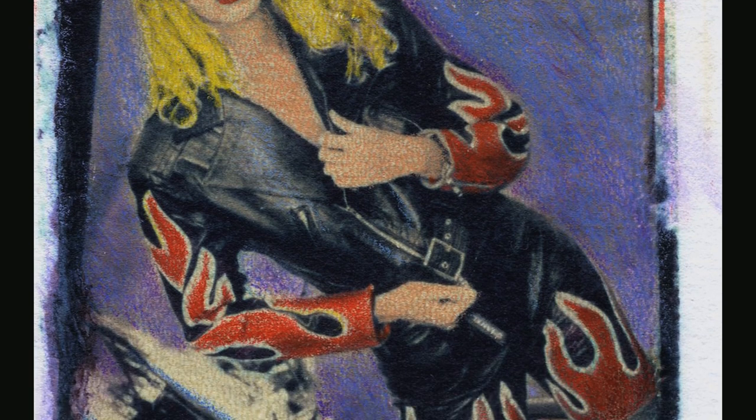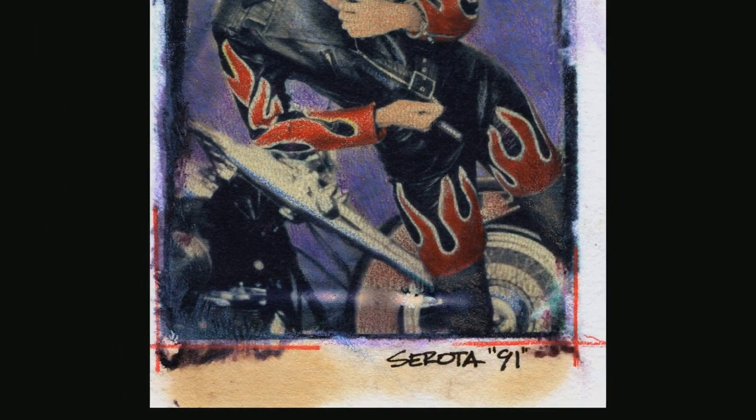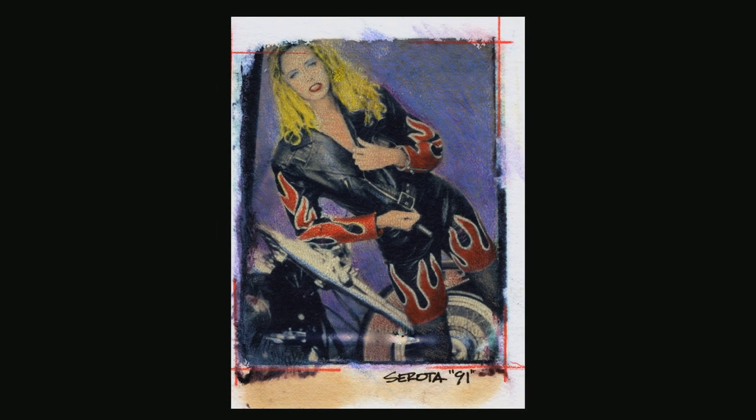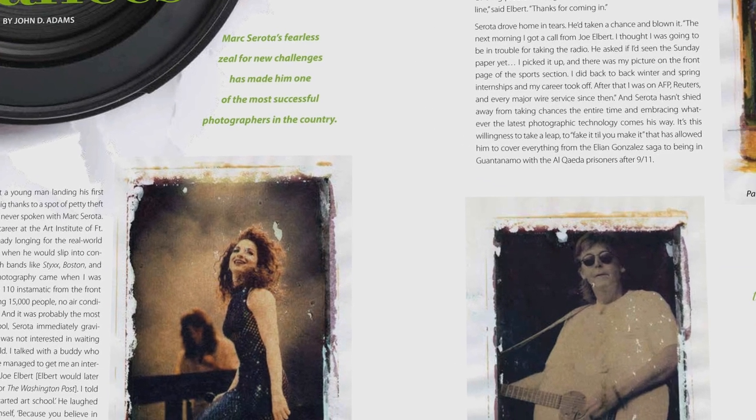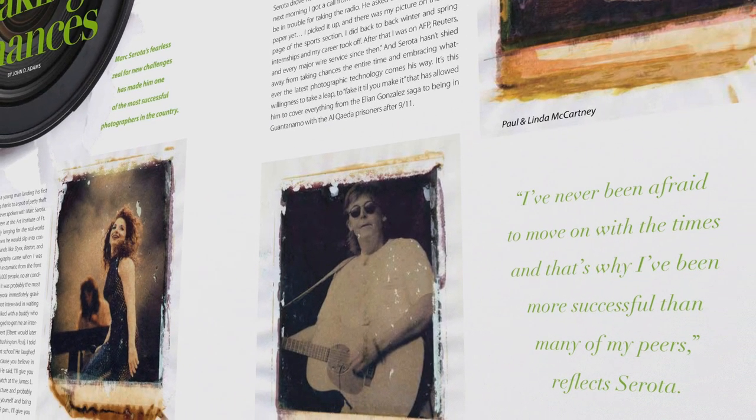Later on, when he cleaned up the studio, he happened to pull the Polaroid off the piece of paper, leaving a partial transfer. It was something very creative, and thus Polaroid image transfer artwork was born. A lot of photographers do it in many different ways, but back in my day it was a very unique process. It was used for album covers, for editorial layouts in fashion magazines, and for all sorts of commercial usages, like annual reports.